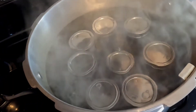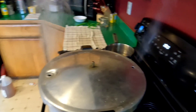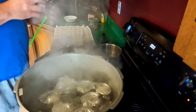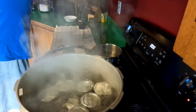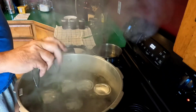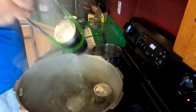Alright, everybody's loaded and we'll see these nice sweet little things in 10 minutes. Well, here we go — get these little guys out of the canner. Looking good so far — kind of chunky, you can see, and that's good.